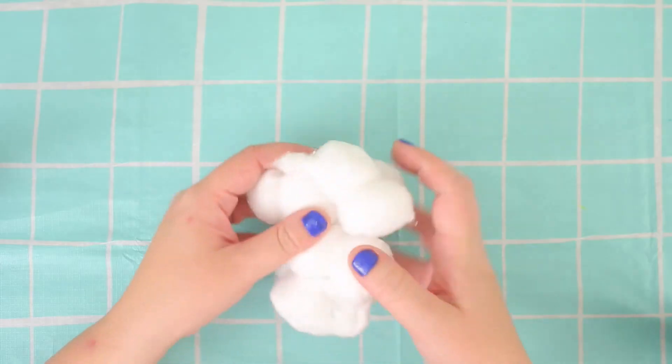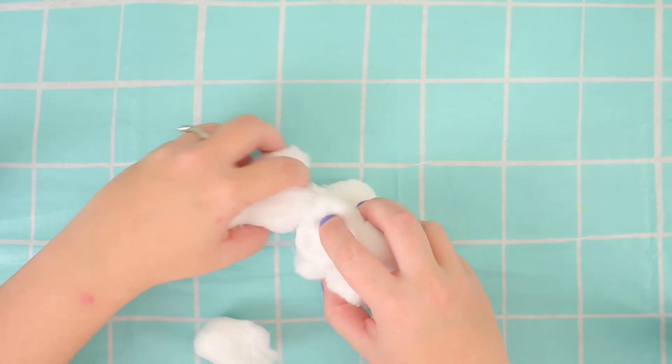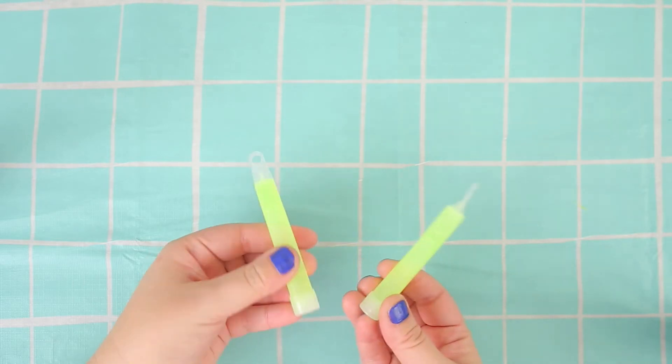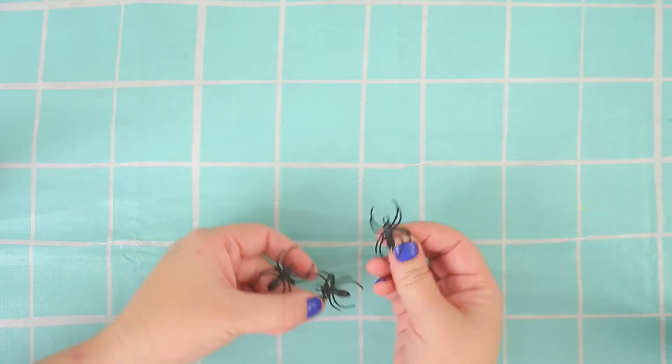Hi guys! For this craft we are using cotton balls — you can find them pretty much anywhere and they're really cheap. The next thing is glow sticks. You've got to make sure you crack them so they're good to go. And I've got spider rings which are going to be our spiders.